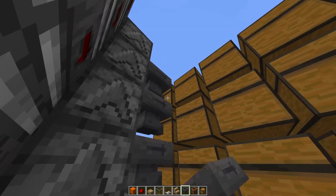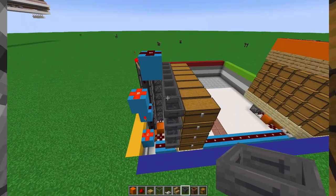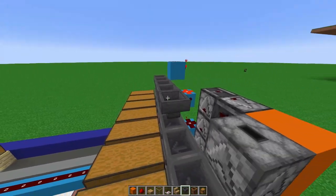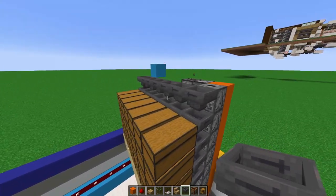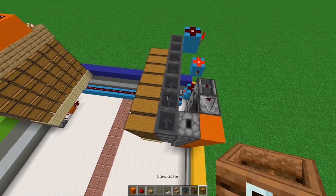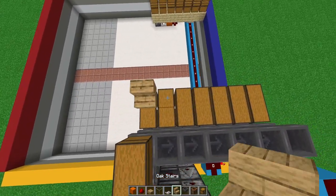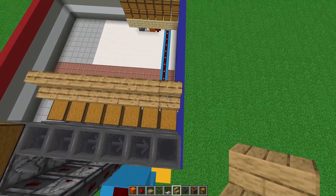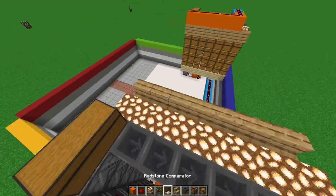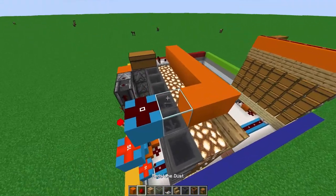On the other side, do the same exact layout: add your hoppers behind the chest, add a hopper straight down, a straight line of hoppers towards the first one, a large chest between the hopper and the actual dropper. Then add your stairs right across, add your glowstone or any transparent block, and add your comparator with a straight line of blocks and connect it to that redstone dust.